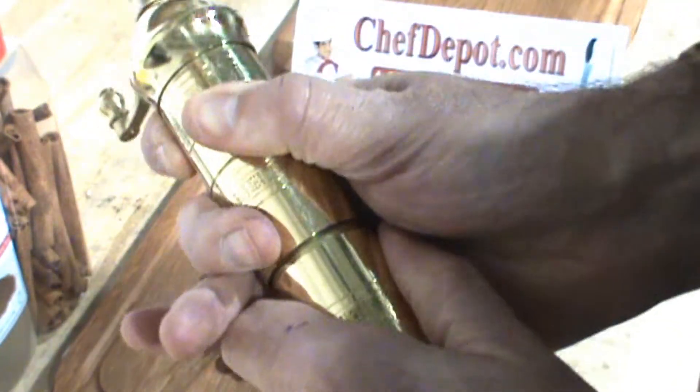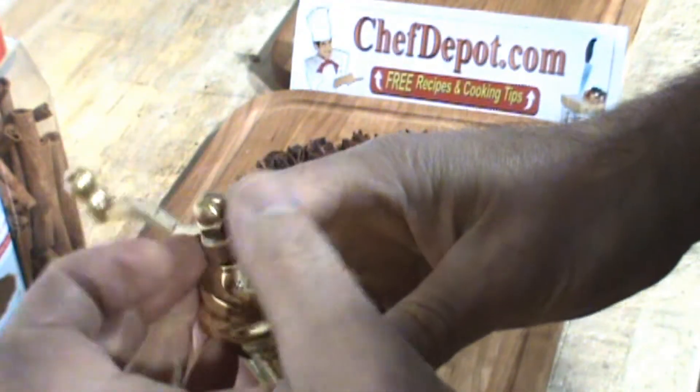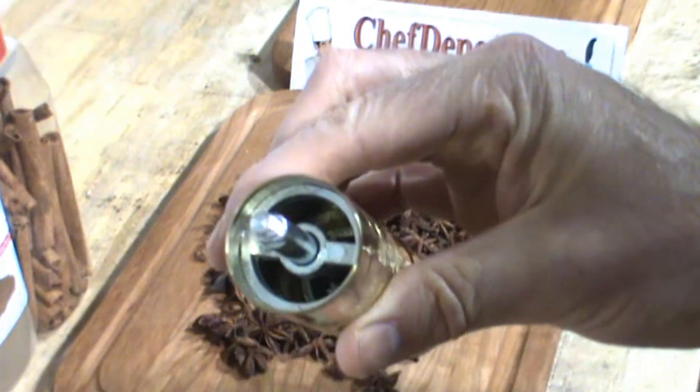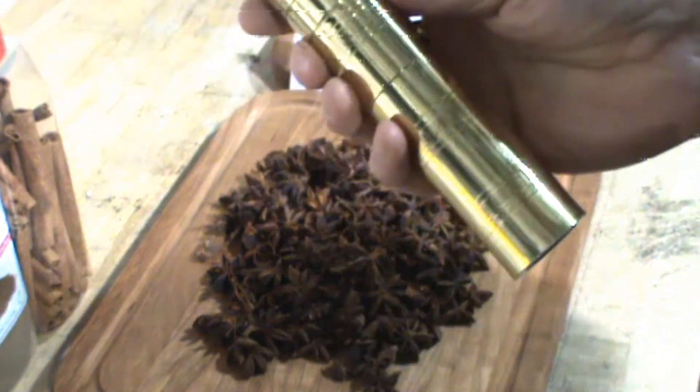You simply fill it from the top — just remove the screw like this, take the handle off, put your spices in right there. Anything you can put in there, this will grind it. You're not gonna break it.